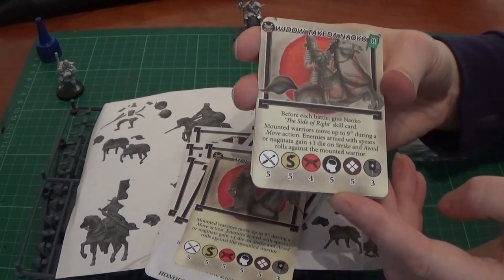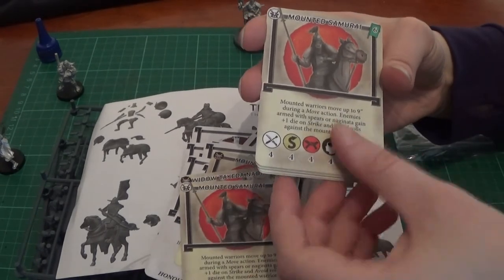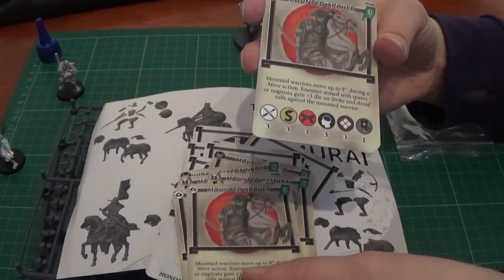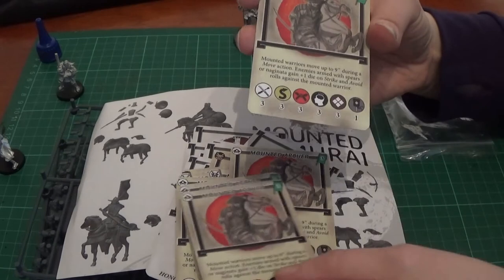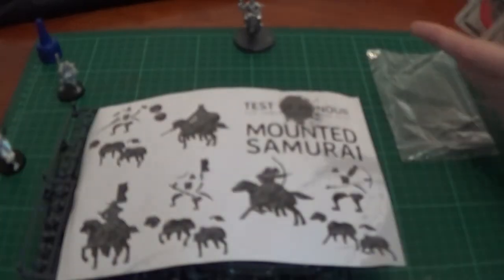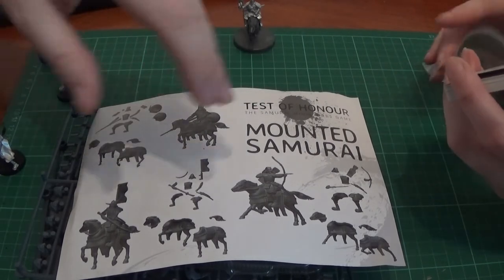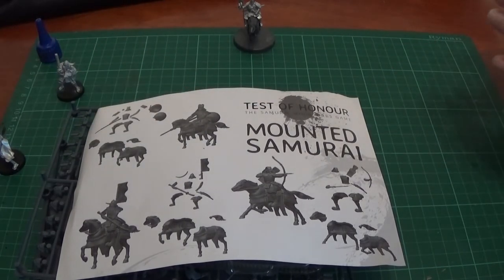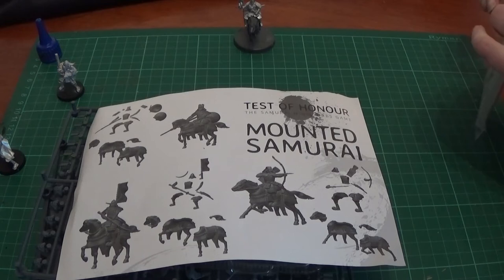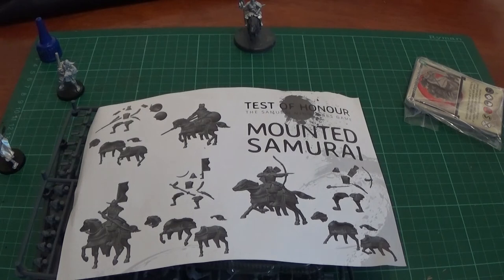So we've got the Widow Takido, then we've got the Mounted Samurai, another Mounted Samurai, Mounted Archer, and several more Mounted Archers — so you can have a shed load of Mounted Archers if you wanted. If you had your original set and just wanted some more normal samurai but a bit different, you could add on the Mounted Samurai onto your original set. Horses add a lot of speed into the actual game, which we need to really test out.